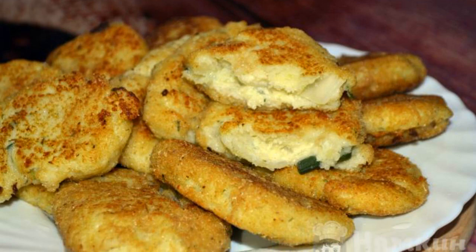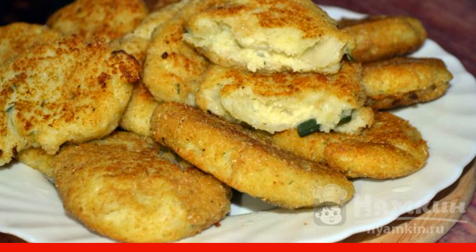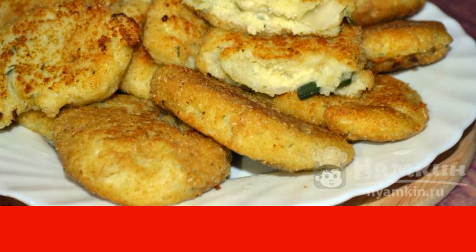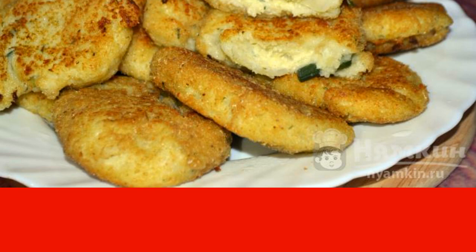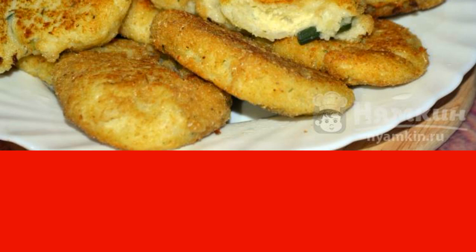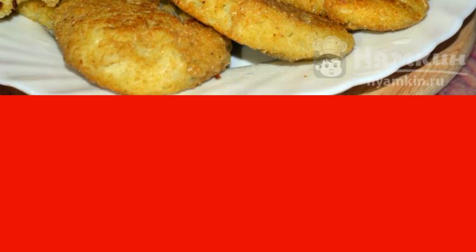You can make incomparable cutlets from cabbage. This amazing treat will not leave indifferent either adults or children. You can cook cutlets from any cabbage, whether it is a young head or an already dense plant prepared for long-term storage. Juicy, ruddy cutlets will be enjoyed by the whole family. The recipe is from the category of Russian cuisine and consists of seven cooking steps.